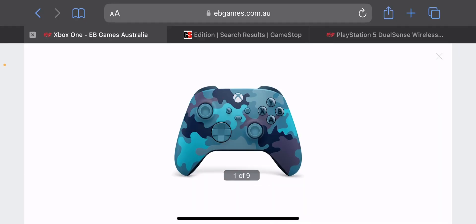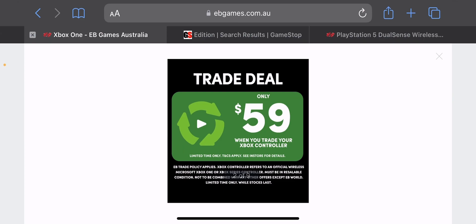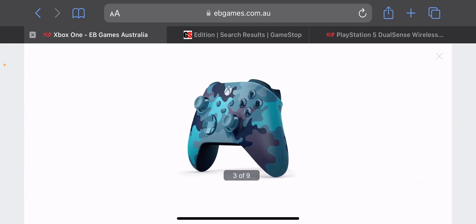Oh my goodness, this looks really, really cool. Having a look at the controller here, you can see all kinds of awesome color. But now let's have a look at this really awesome trade deal — only pay $60 when you trade your Xbox controller in, which is a pretty darn good price point. So $40 off when you trade it in. Let me know in the comments below what you think. But now have a look at the side profile over here — this controller is looking pretty darn dope.